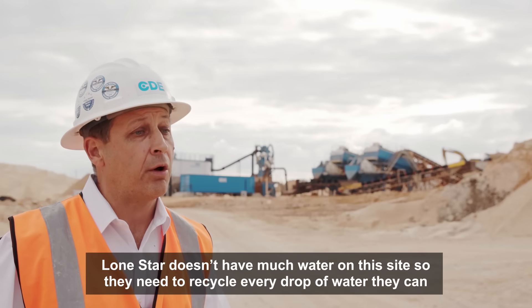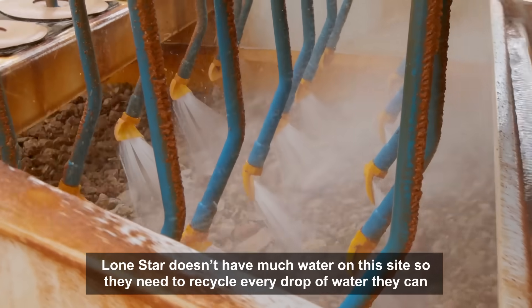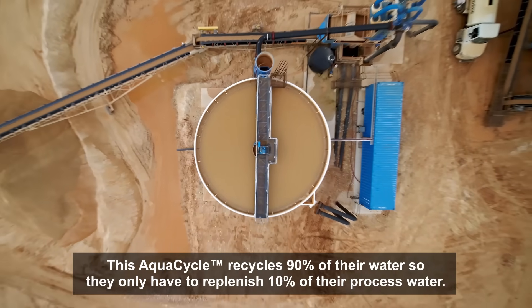Lone Star doesn't have much water on this site, so they need to recycle every drop of water they can. This AquaCycle recycles 90% of their water, so they only have to replenish 10% of their processed water.